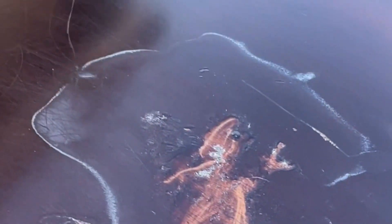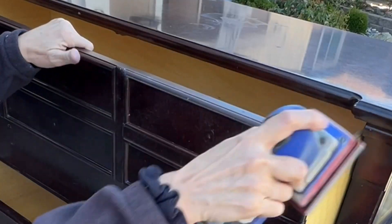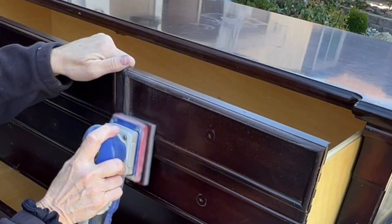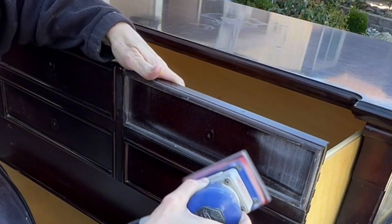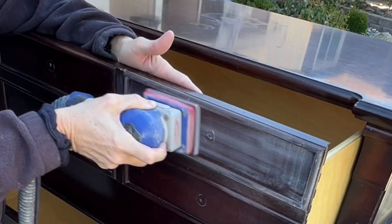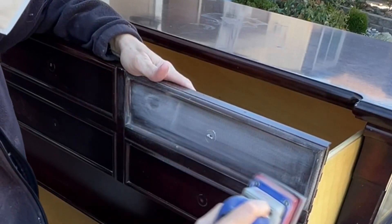Here's another look at that water stain — it almost looks like it had acetone or something in it that melted it. Now that everything's clean, I'm going to get into sanding. I'm jumping right in with my Surf Prep. I have the pads on there so that I can get all of the curves and everything without worrying about flat spots.